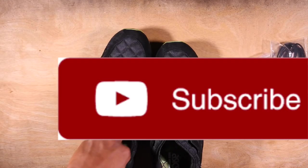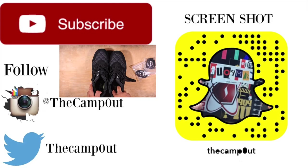Alright guys, hope you liked the review. If you aren't subscribed yet, please do so. If you liked the video, shoot me a thumbs up. If you got something you want to talk about, give it in the comment section. And as always, peace.